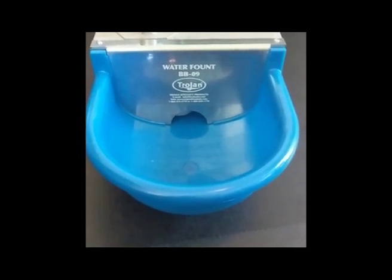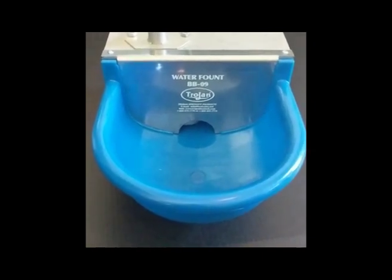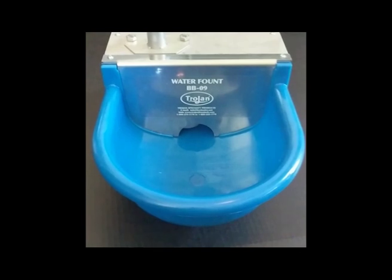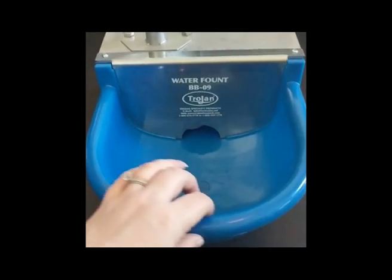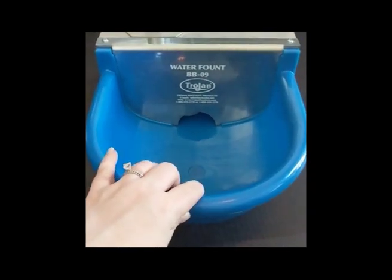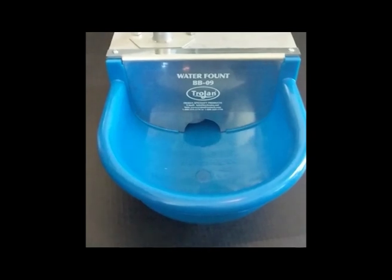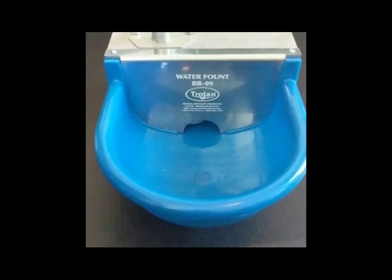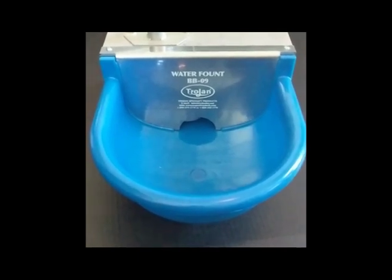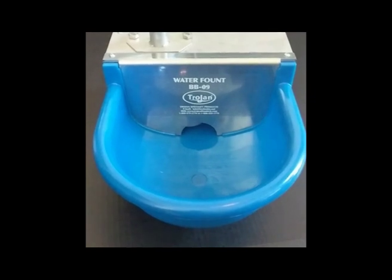This waterer has been on the market for quite some time, but they're redesigning it to have a longer life. The unit itself is made of nylon here for the trough, but the rest — the casing — is made of stainless steel. It's high quality, really nice, thick stainless steel so that you won't have to deal with any rusting or that type of disintegration.